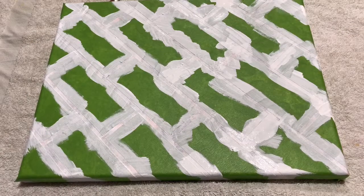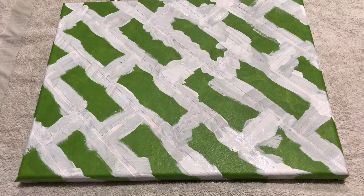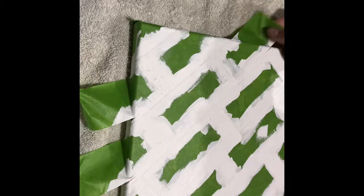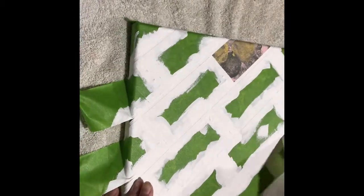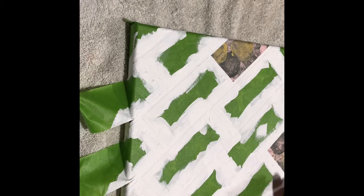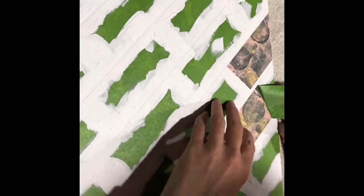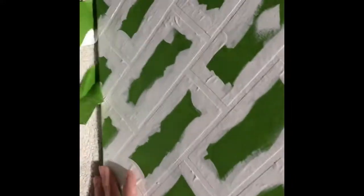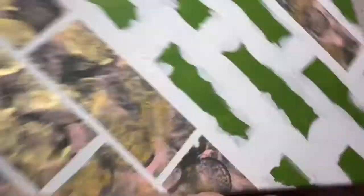Now you're going to have to let this sit and dry, then do another coat over top of it. Now that it's all done, all you have to do is start ripping it off — it's just a big reveal and you can see how it looks. Just peel it up and keep peeling it off.